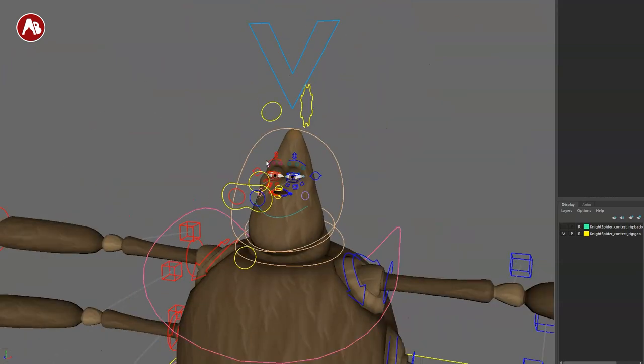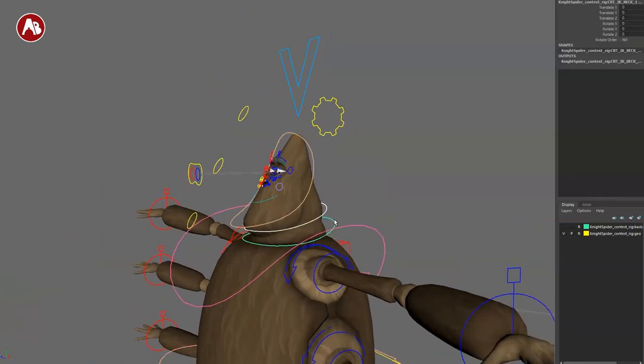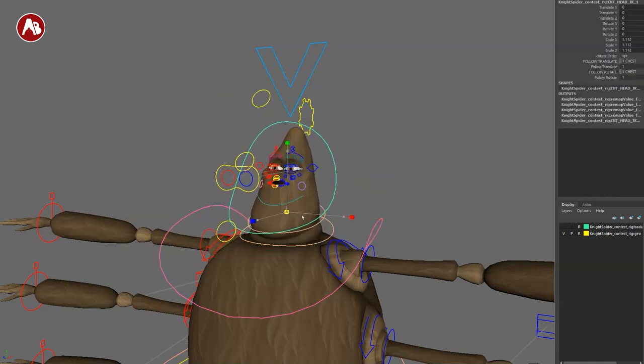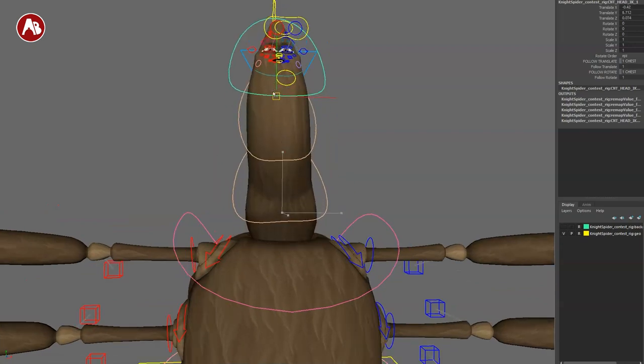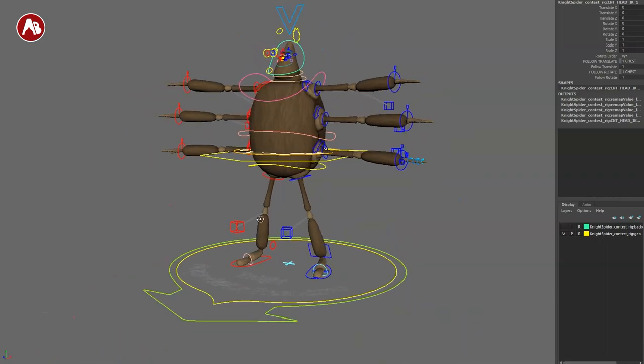Selecting the neck controls, you have rotate order in the channel controls — you can translate but not scale, and rotate of course. Then you have the main head control with follow translate, follow rotate, and some scale — it does something with scale but I generally wish it had more scale options.